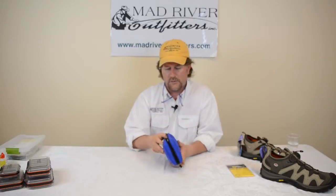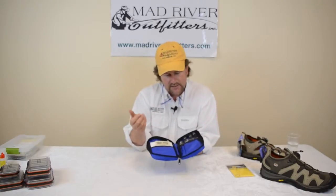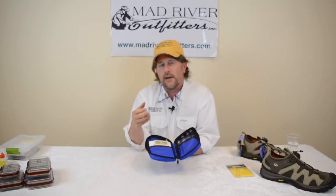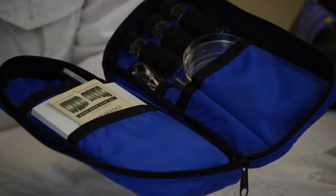I can remember when I was growing up and I really wished something like this would have been available for me. I was kind of reluctant to bring these in at the shop thinking how many people are really into this, but I've just been blown away at how many of these things we're selling. It's a little entomology kit that comes with basically everything you need.